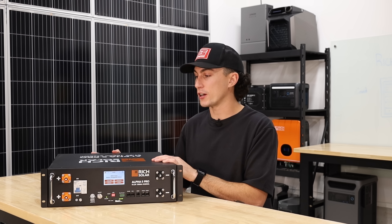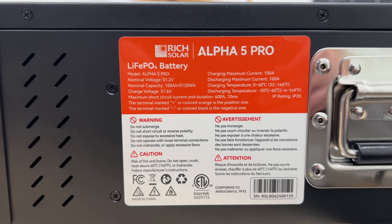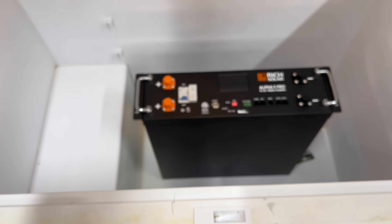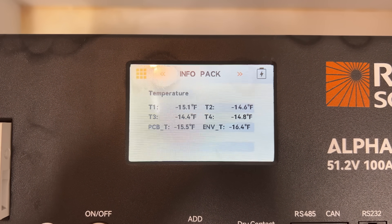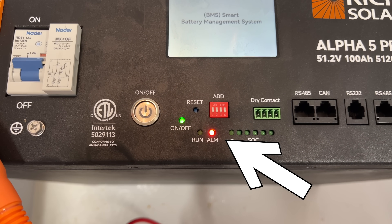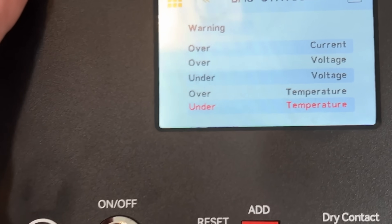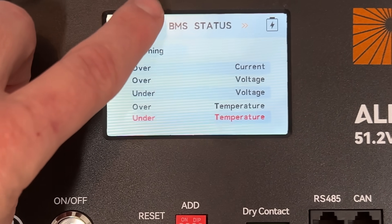We also tested the temperature settings. It's rated to charge from 0 to 60 degrees Celsius and discharge from negative 20 to 65 degrees Celsius. We threw it in a deep freezer at negative 25 degrees Celsius, and as soon as we turned it on, it immediately protected itself. Zero amps were going in on charge, and no load would run off it. Looking at the screen, temperature protection was lit up in red, telling you it's protecting itself and won't work.